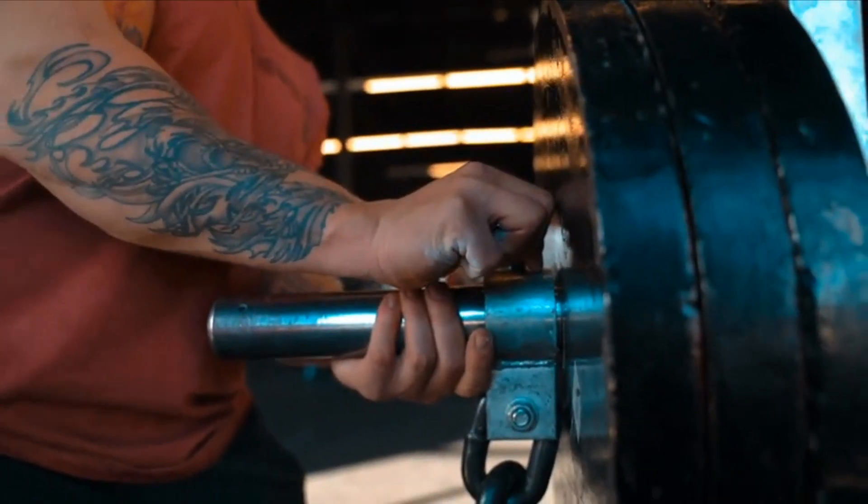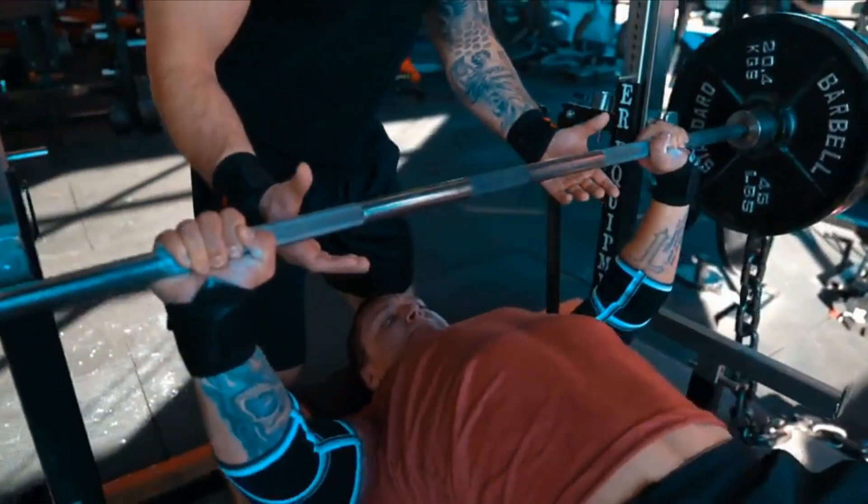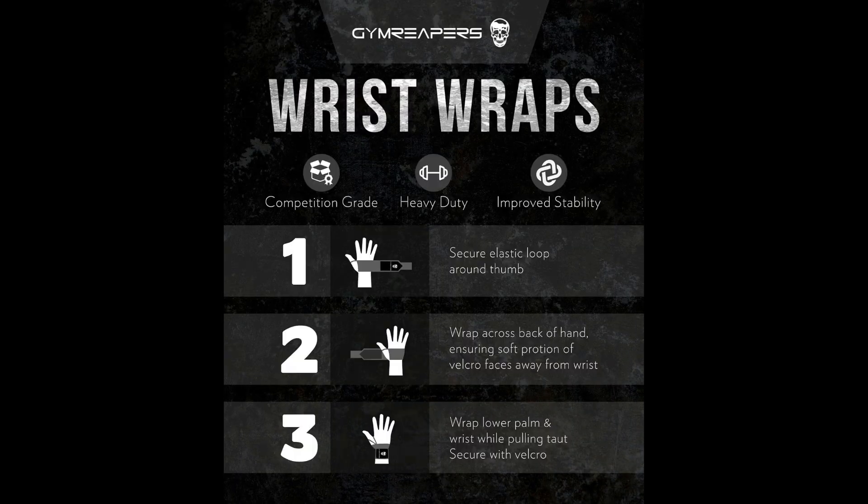Key Features: 1. IPF-approved wrist wraps. Jim Reaper's 18-inch wrist wraps are IPF-approved, making them the go-to choice for competitions where adherence to strict regulations is paramount. 2. Professional quality wrist support. Crafted with precision and durability in mind, these heavy-duty thumb-loop wrist wraps offer unbeatable stability and protection for your wrists during heavy lifts.